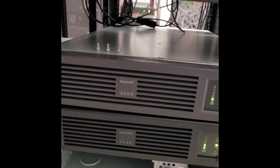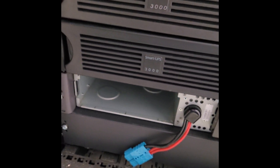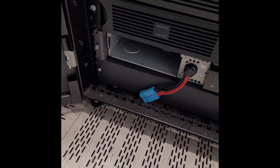This is an APC Smart UPS 3000 and the battery is broken. I'm going to show you how to replace the batteries correctly.